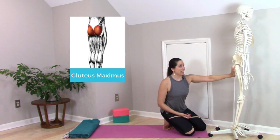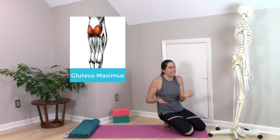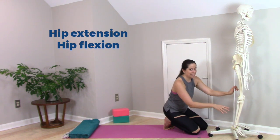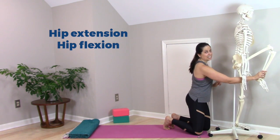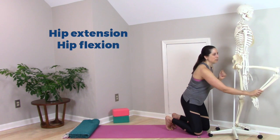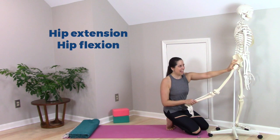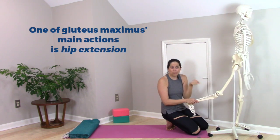Gluteus maximus crosses the back of the hip joint and acts on the hip joint. One of its main actions is hip extension. You can picture hip extension better if we look at hip flexion, the counter movement. Hip flexion is when our knee moves up toward our chest — in this position, my hip is flexed. The complementary movement is hip extension, in which the thigh moves down and back relative to the pelvis. In that position, gluteus maximus is shortened, and hip extension is one of its main roles in the body.